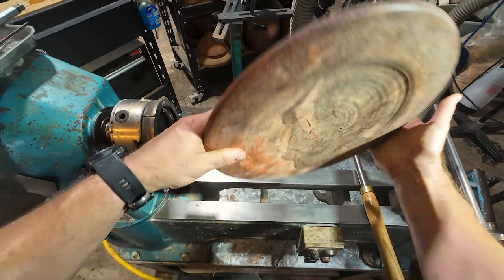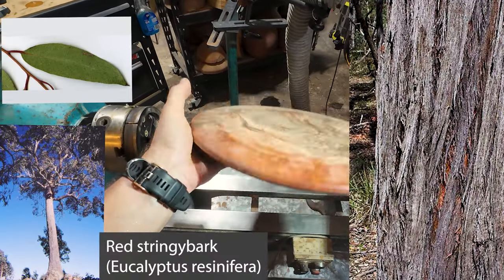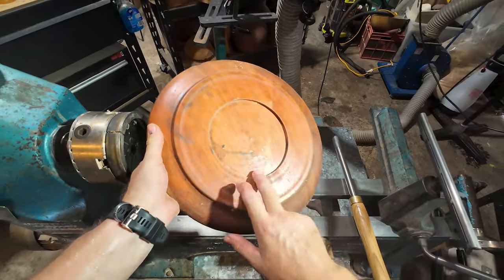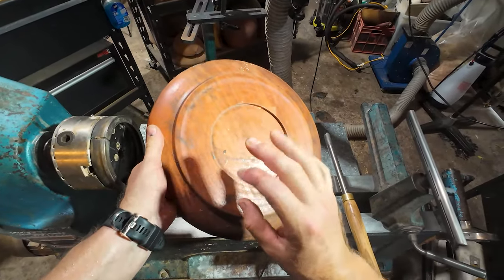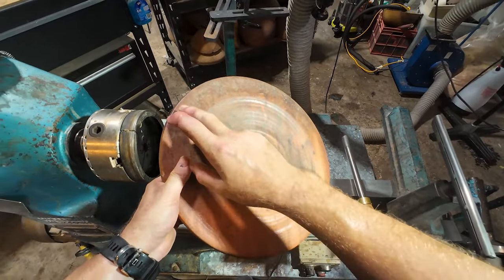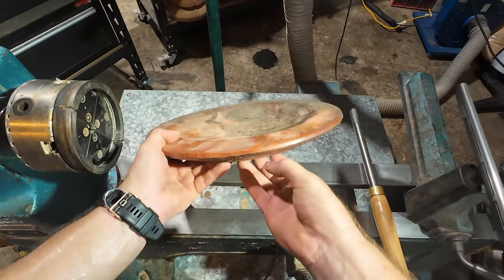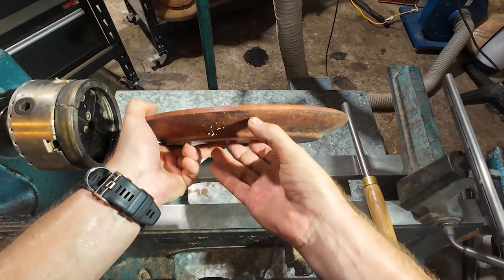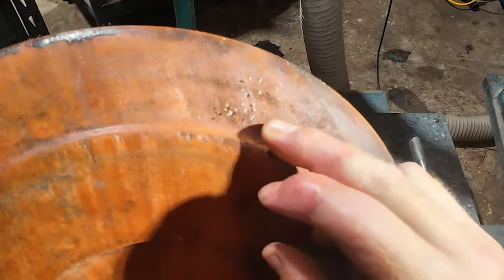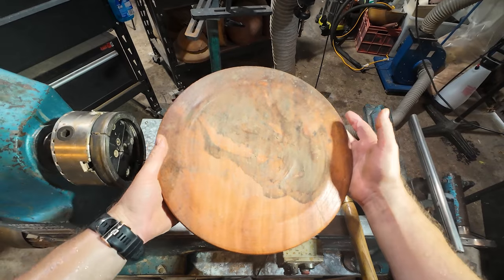I'm in a bit of a pickle. I'm about to turn this platter and I chose this beautiful piece of red stringy bark. You might be wondering why it already has a recess — I must have been an absolute muppet when I was roughing it out. It's also got some water stains, a bit of mold over here, and a crack just here, so we're going to have to be careful of that.